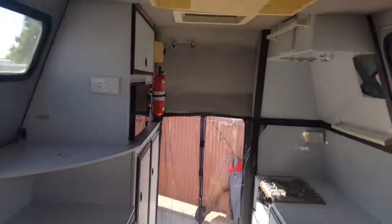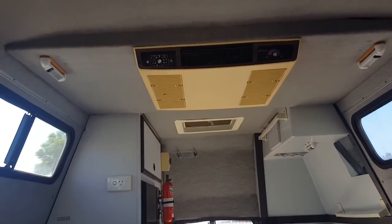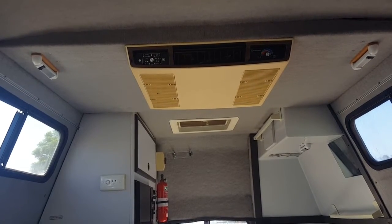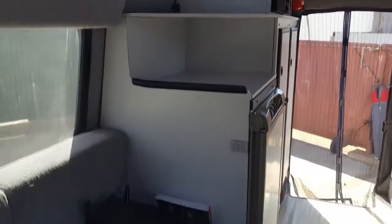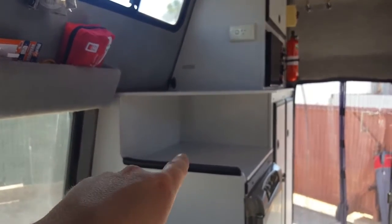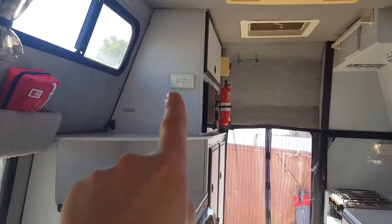Then you've got the pièce de résistance, the thing that Mr Elkin loves the most, which is that little baby up there — an air conditioning unit. I think where we're going in the Northern Territory around Uluru, it's going to be 36 to 38 degrees most days, so that's going to be an absolute godsend. All these windows open and they've all got fly screens to stop the little buggers getting in. We've got a little TV that goes up on top, and down here we'll keep probably a couple of vats of mineral water to drink on the way around. You can see we've got plugs up there for when we're plugged in.